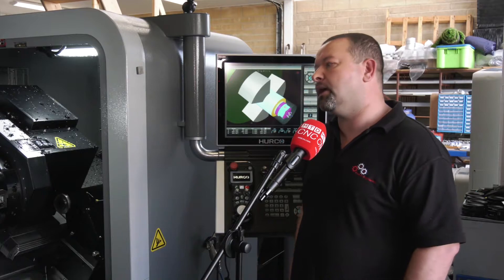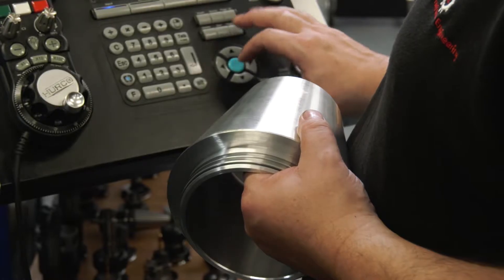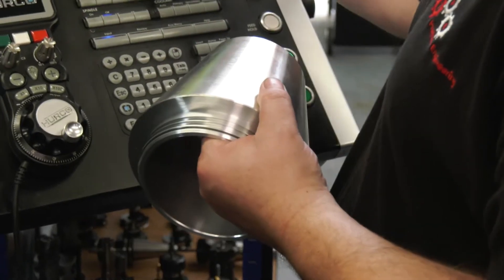Yes, I would. We've had no issues at all. Some of the components we've been running — D2 tool steel — and it just cuts it like normal steel, it really does. There's no vibration. Accuracy-wise, it's just consistent all the time.